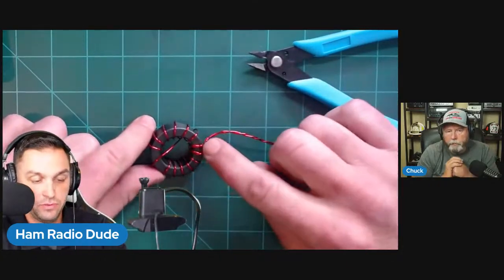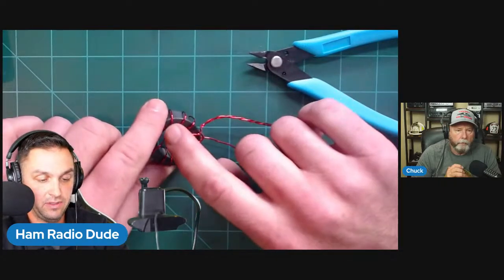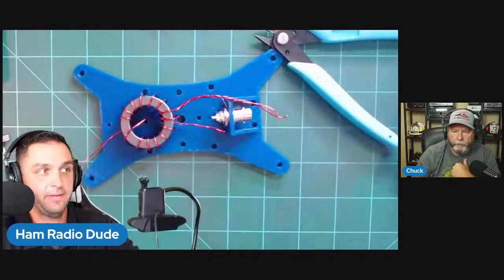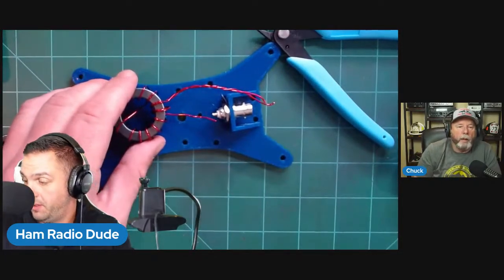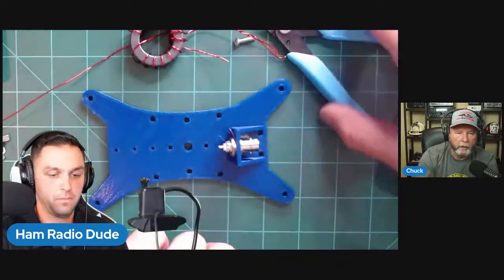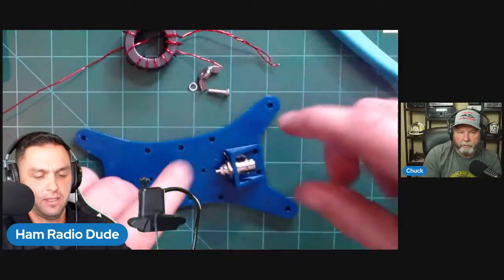Spacing the turns evenly: the first two are twisted and will sit here; the other twelve will be spaced around. Let me recount: two, three, four, five, six, seven, eight, nine, ten, eleven, twelve, thirteen, fourteen — that's good. Now we use the blue winder. This is going to go into the BNC connector. Also, we're going to put a 100 pF capacitor in line — without it, the SWR isn't really at 2:1 or less on the higher bands, especially 20 and 15 meters. The capacitor in line really helps.